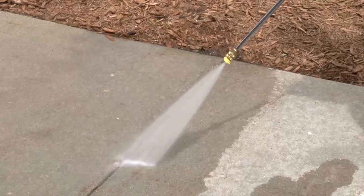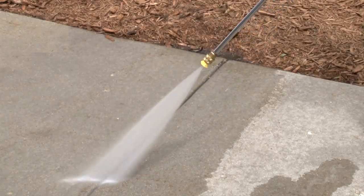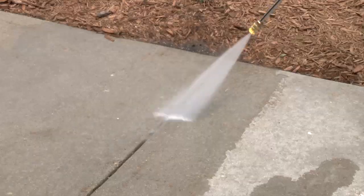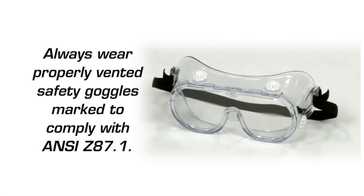Although great to use around your home, pressure washers do present a risk of eye injury, as spray could splash back or propel objects. Make sure you wear proper safety goggles when cleaning or in the vicinity of your running pressure washer.